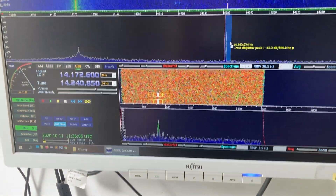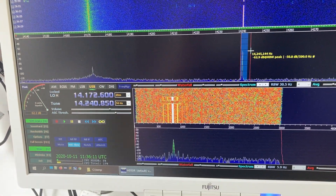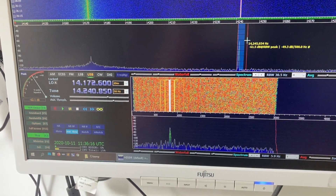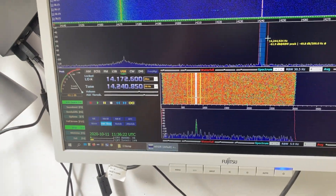Now I'm in transmit mode, and even in transmit mode you can see that there is still some signal getting into the SDR — the isolation is not perfect. It's around minus 60 dBi, and I'm transmitting with 10 watts currently, so with 100 watts it would be around minus 50.